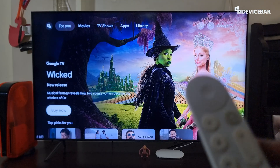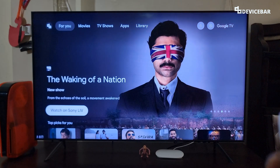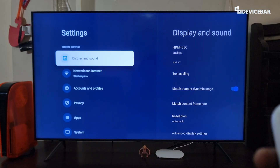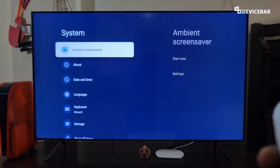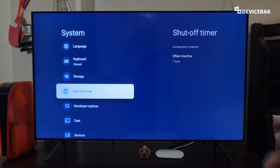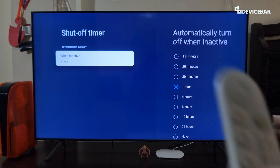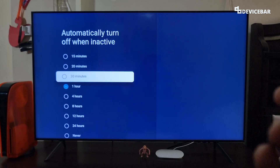We can also do auto shutdown after a few seconds. To do this, go to Settings, select that, and go to System. Select that and scroll down and select Shut Off Timer. So we can automatically turn off our Google TV Streamer 4K when it is inactive for 15 minutes, 20 minutes, 30 minutes, and so on. We can select the value here and save it.